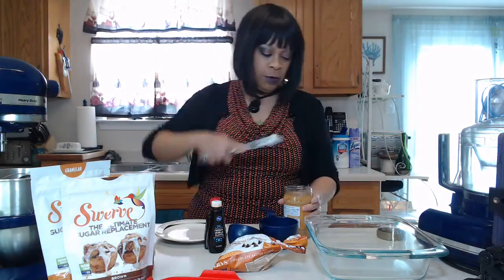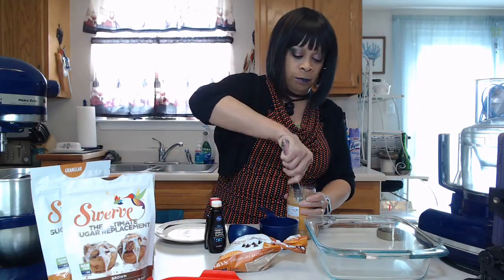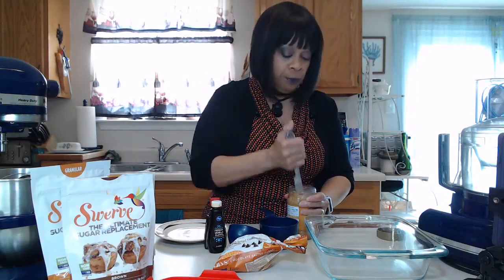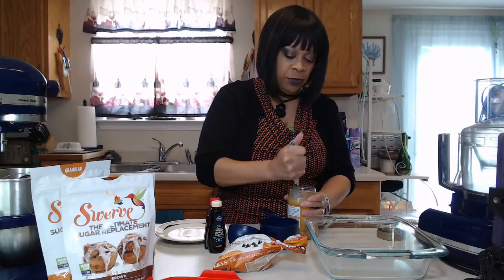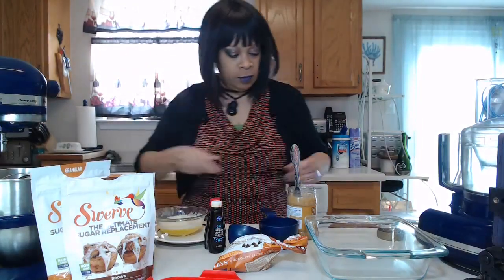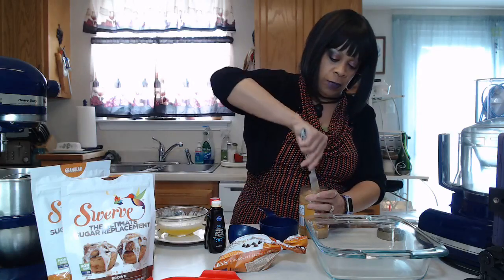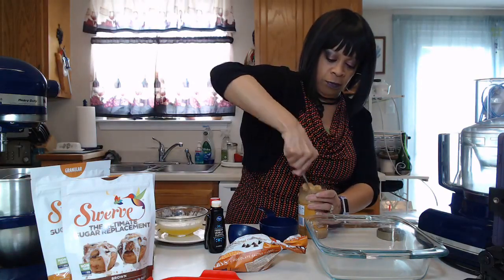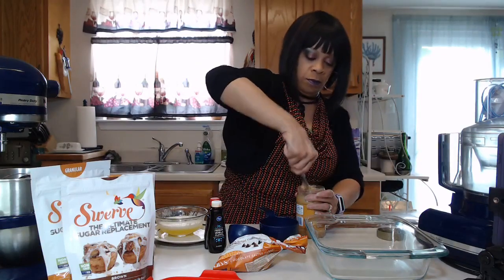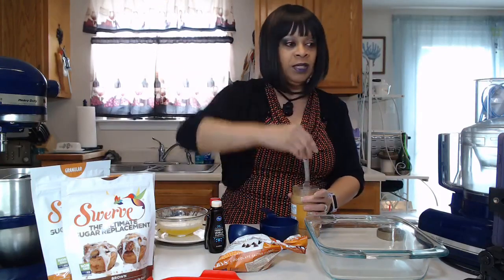I'm going to go ahead and stir this. Now, usually most fudge recipes when you're using peanut butter, they want you to have the smooth, but I have the crunchy for this one. You can follow the same recipe the same way if you want to make the smooth. The peanut butter already had the oil rising to the top, so I'm stirring it in while it's in the can. If you see peanut butter with palm oil and other oils, don't get that — just get the one that says peanuts and salt.